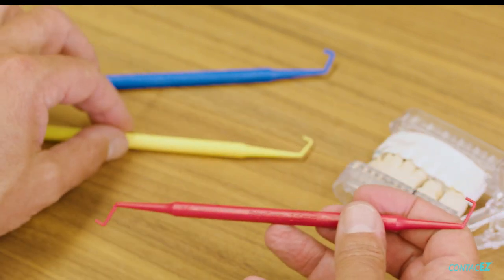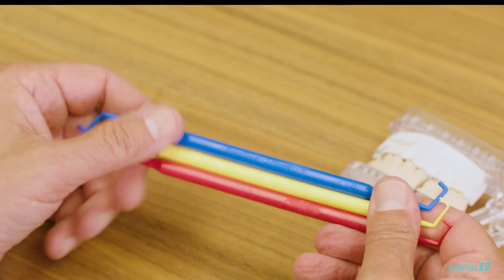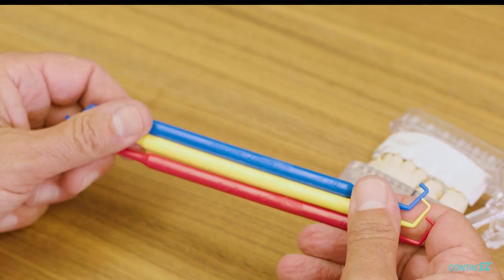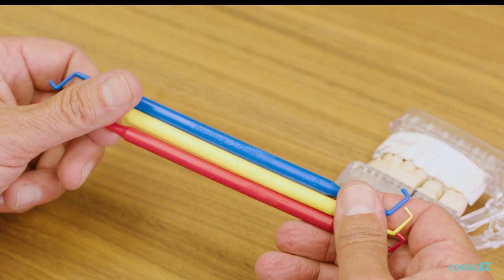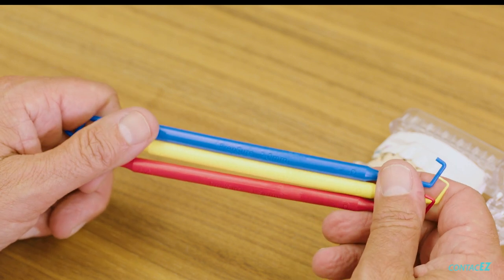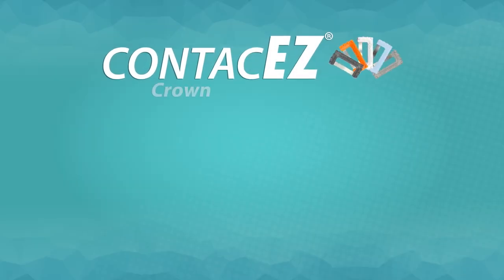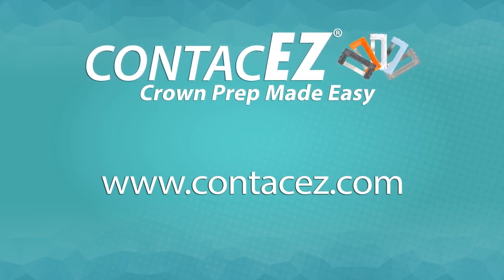I'd love to see all labs in the US buy a set and send it to their doctors who have high remakes because of inadequate occlusal reduction. They're really beneficial even if you love using a depth cut based prep technique — these are wonderful when you're taking off an old crown and prepping a new one, since you've lost all your reference points. The PrepSure guides can be used on 100% of crown preps to make sure you've given your laboratory adequate occlusal reduction. I hope that was enough to convince you that PrepSure is a better way to do it than prep and pray. On behalf of myself and everyone here at ContactEasy, thank you for your time and your continued commitment to quality dentistry.